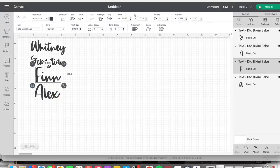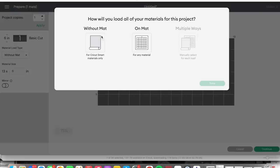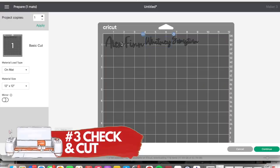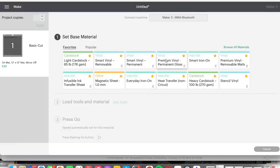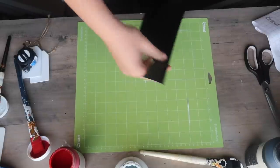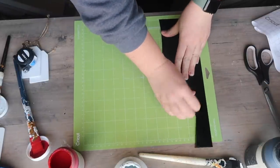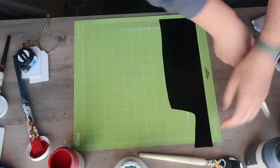When you're all set, click 'Make It' in the top right corner — that's basically like hitting print on your printer. You'll check to make sure you have the right material selected, then cut. I'm using permanent vinyl for everything across this video — when I put decals on decor, I like to use permanent vinyl.